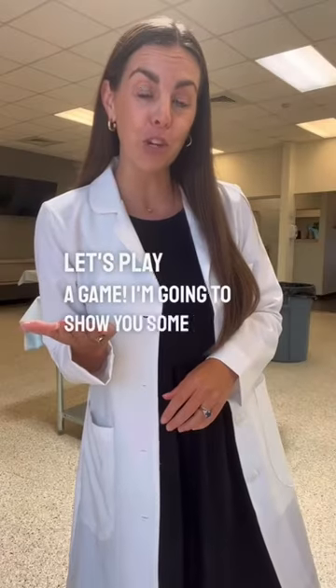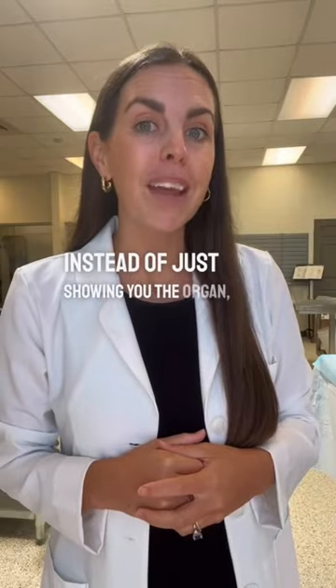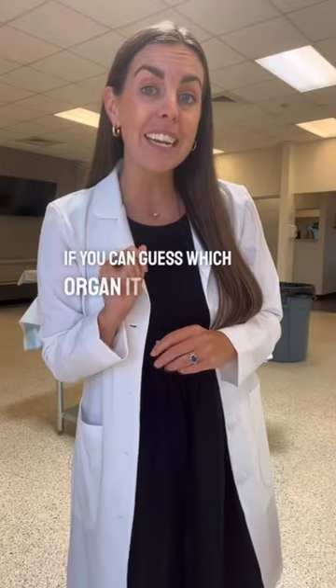Let's play a game. I'm going to show you some real human organs and you'll guess what they are. But instead of just showing you the organ, I'm going to start really zoomed in and slowly zoom out. See if you can guess which organ it is before I reveal the entire thing. Good luck.